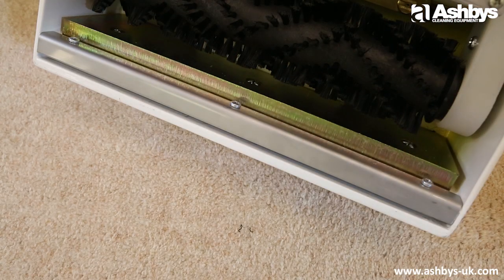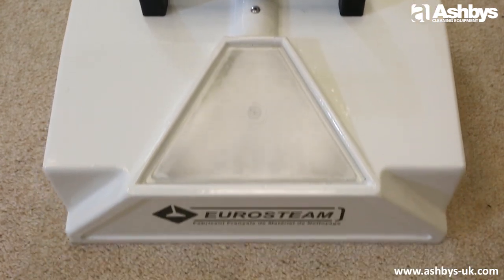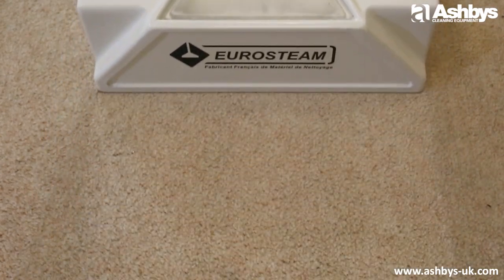The vacuum slot provides suction to recover soilage, and a clear viewing window allows the operator to monitor soil extraction. This is a fantastic way for your customers to actually see first-hand the dirt being extracted from their carpet.